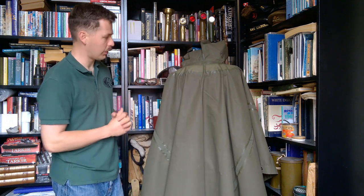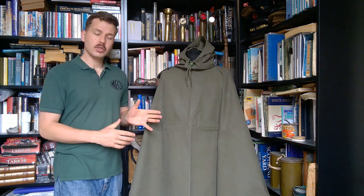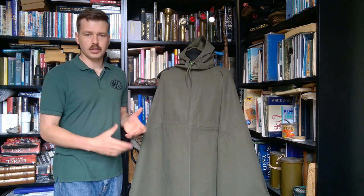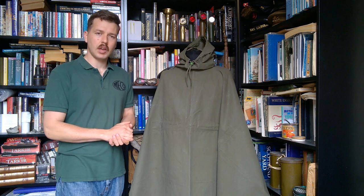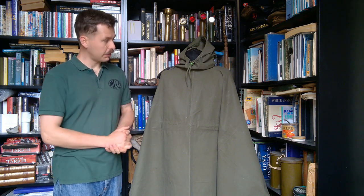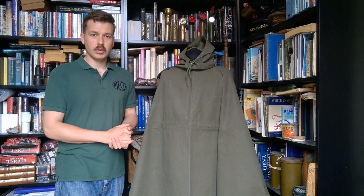So there we are - that's an overview of the British Army's 1962 pattern poncho, the ancestor of the more common lightweight nylon poncho that people are probably very familiar with. A nice bit of kit and definitely an advance on the 1944 pattern. I hope you found it interesting looking at this and the details of it.